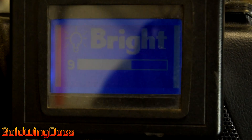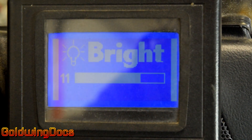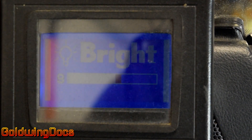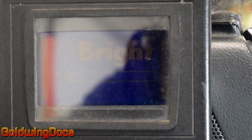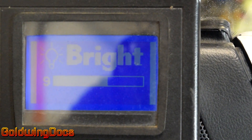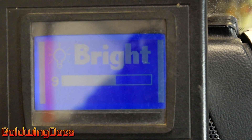The next screen is brightness. This allows you to change the level of brightness the screen goes down to at nighttime. If I put it all the way down to zero, there is no light coming out. I think I had it at nine, which is about the correct brightness for nighttime. So if you find it a little too bright or too dim, you can make that adjustment.